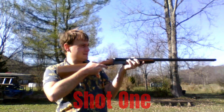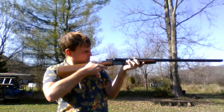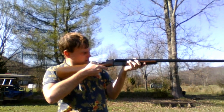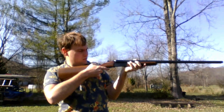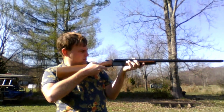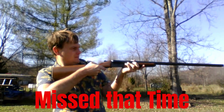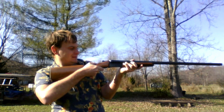Am I good where I am? Yeah. Aim — you've got to look down the barrel line. Make sure you're pointed at the pumpkin because you'll miss if you don't. Point at the pumpkin. And then you've got to flip off the safety. It's ready to fire, but make sure you're on the pumpkin. It's not working — use the other trigger.